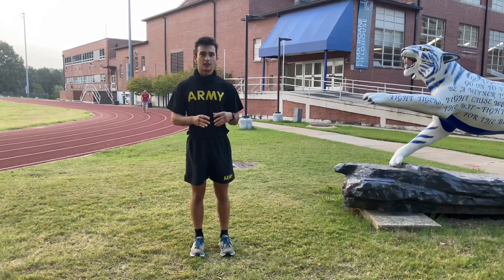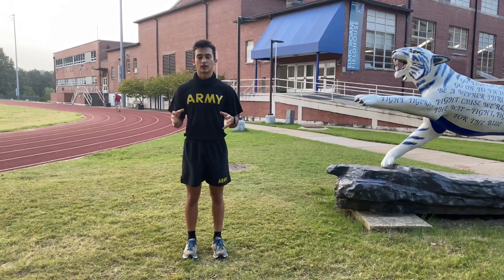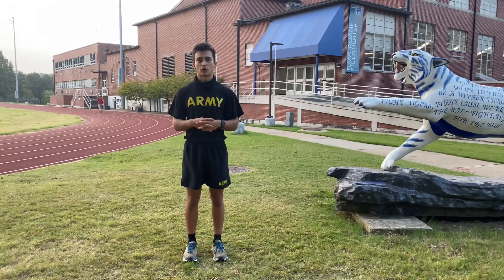All right, good morning MS3 leadership. Here's a new warm-up set for PT that we'll be conducting prior to PT in order to get everyone warmed up.